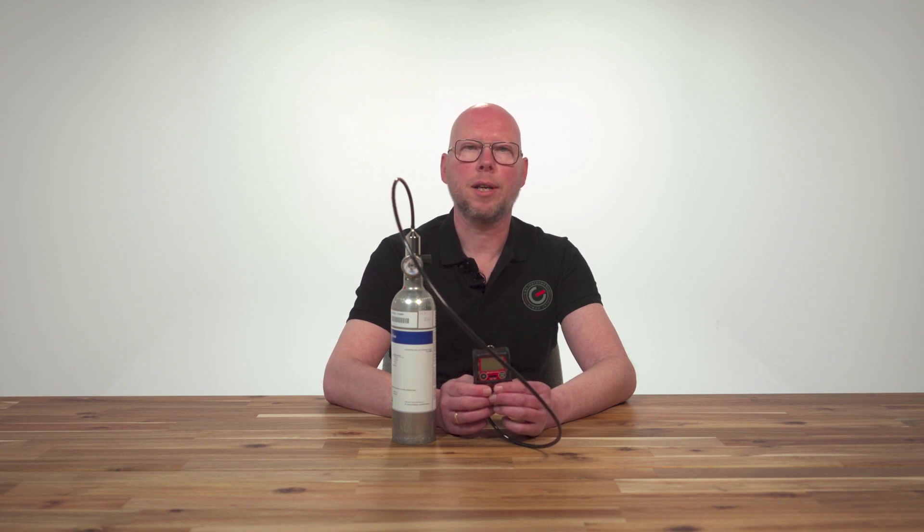Furthermore, gas cylinders that are half empty or more than half empty are no longer suitable for use because of the creation of an unstable gas mix. In that case, use a full gas cylinder for the gas check. This was how to perform a gas check for the model GX3R.